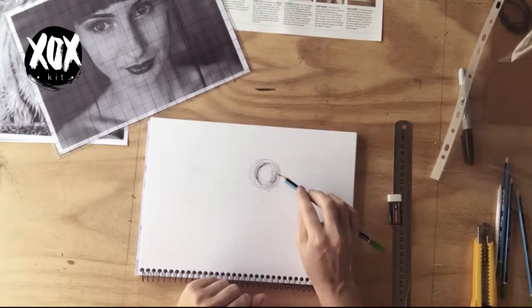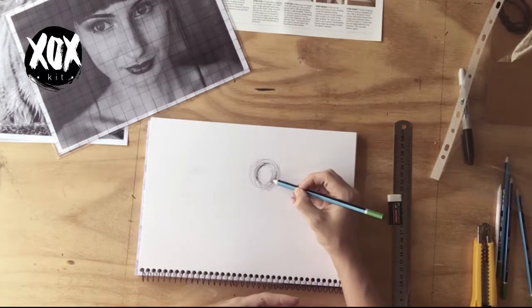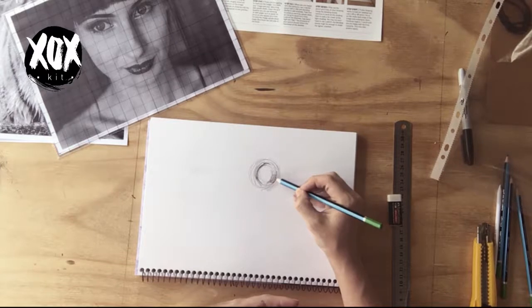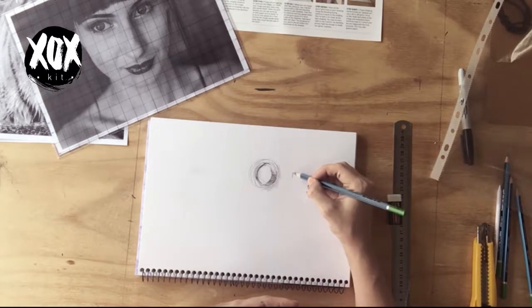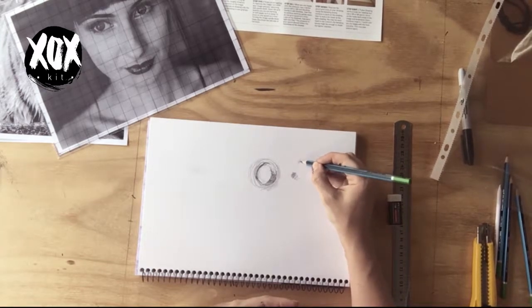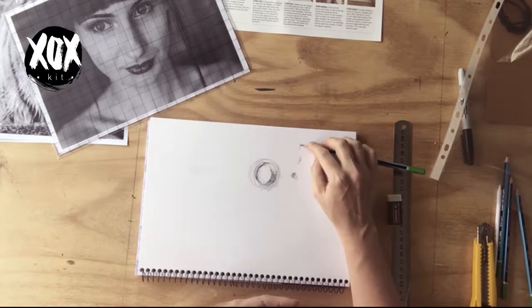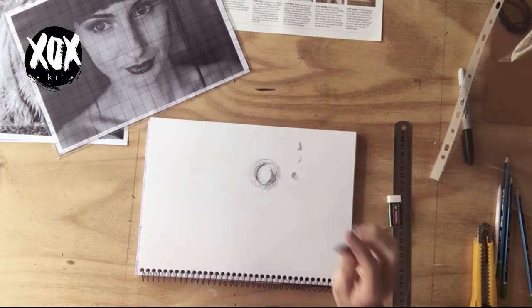Just because your image is shaded in a certain way doesn't mean you have to replicate it exactly — photographic shading is very subtle. Mix up your drawing: you could try stippling or cross-hatching at the end to add more depth to your image. Have a play with different shading techniques and see what works best for you, as that will help define your style.